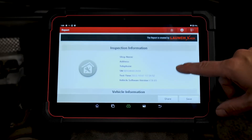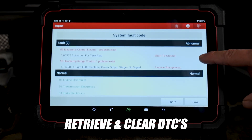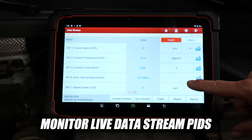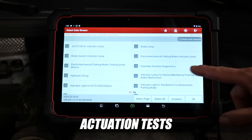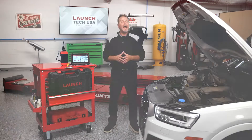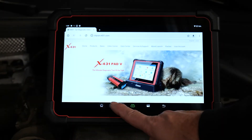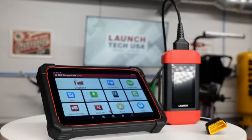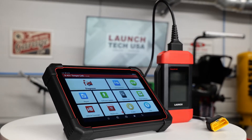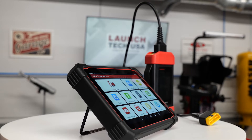The X431 Torque Link also features the ability to perform full system fault diagnostics, retrieve and clear DTCs, monitor live data stream PIDs, OE level bi-directional diagnostics, actuation tests, coding, matching, remote diagnostics and more. As with all Launch Professional X431 scan tools, centralize your workflow on the scan tool with the ability to multitask with other web browsers and applications.